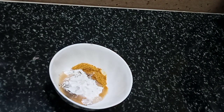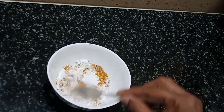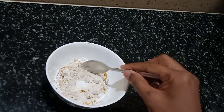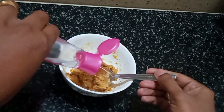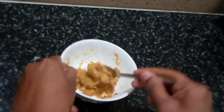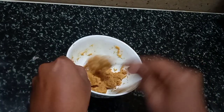Mix to make a paste. Add rose water to adjust the paste consistency. We will apply in circles for a few minutes and then wash off.